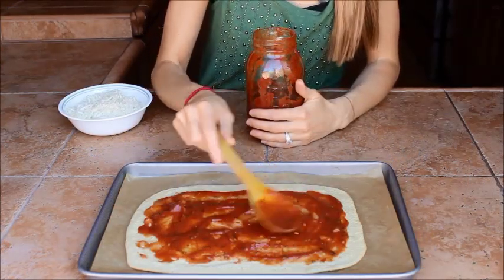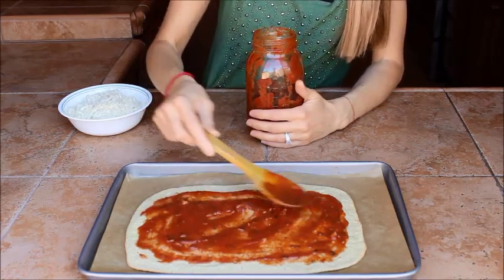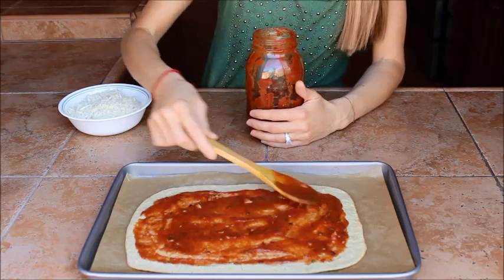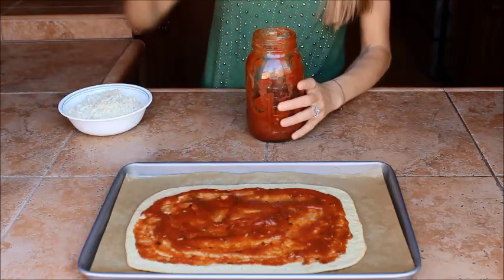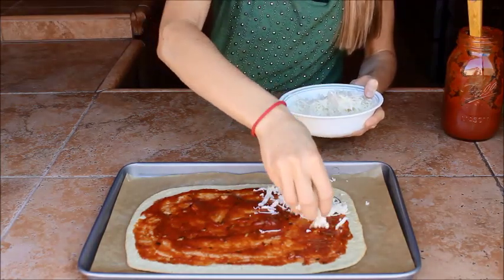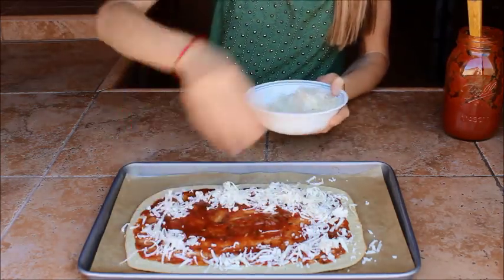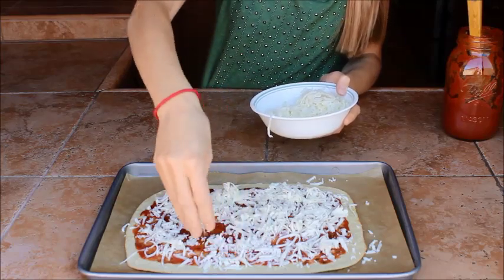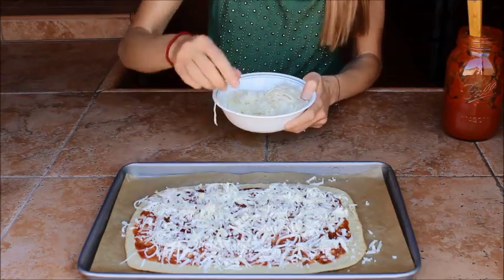Here we have the ready-made crust, all nice and baked and holding together well. I'm spreading my homemade pizza sauce onto it — the recipe for that is on my blog if you're interested, otherwise you can use whatever store-bought sauce you have on hand. I'm going to sprinkle mine with some mozzarella cheese. If you have a dairy allergy, you can use whatever cheese you like, or just vegetables — however you like to top it. We're going to pop this back into the oven at 425 degrees for another 5 to 10 minutes, until the toppings are cooked through.